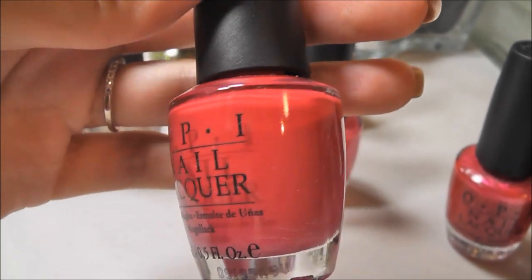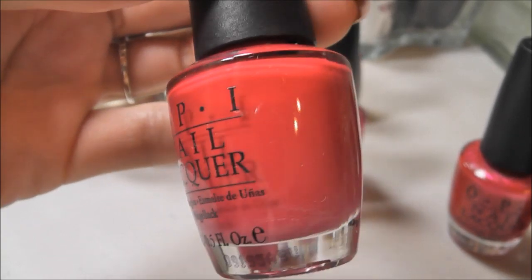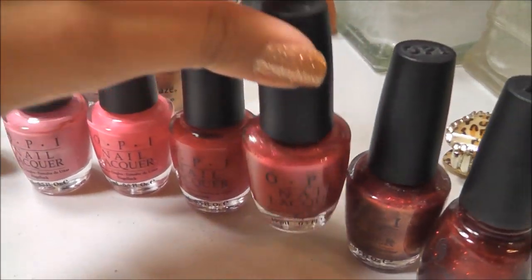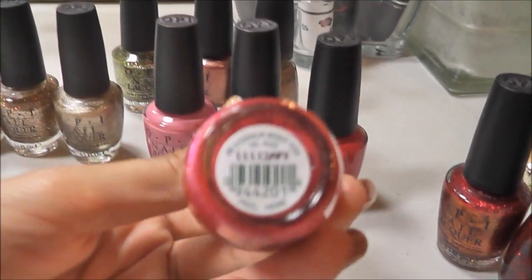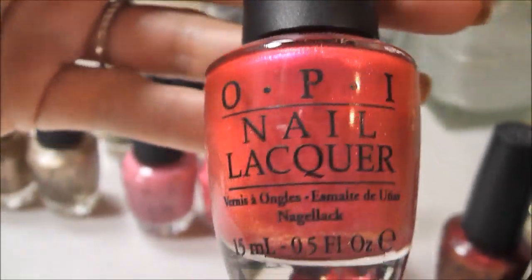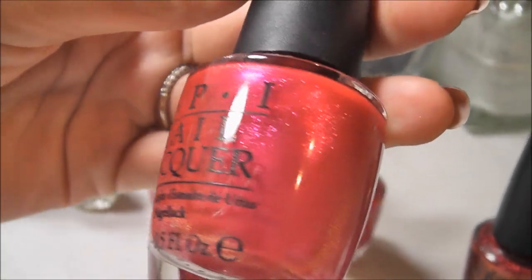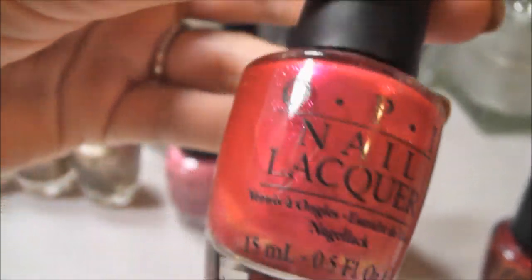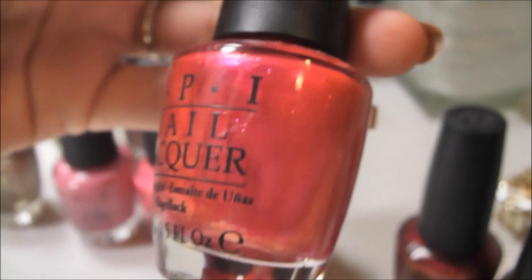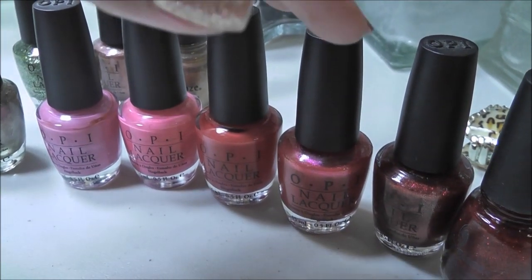I originally bought Dutch Tulips thinking that it would be kind of like one of those pinky reds — I kind of like that in-between color, like a red-pink. But it's actually more red when it goes on, but that's okay, I still like it a lot, and the formula is great. This one is OPI Be a Dahlia Won't You, and I do love this one — it's so pretty. In fact, I'm wearing this on my toes right now. It's like a fuchsia pink with the tiniest micro glitter — fuchsia micro glitter. It's very pearly but doesn't look too frosty, just nice micro glitter.